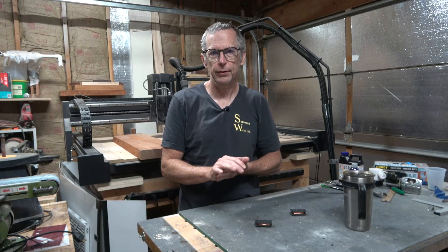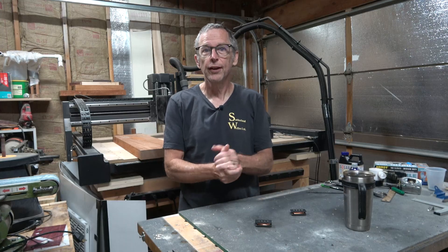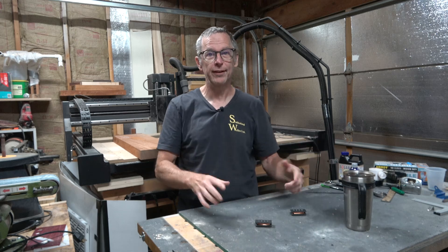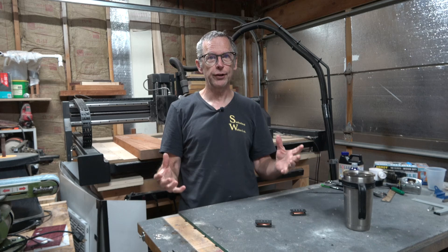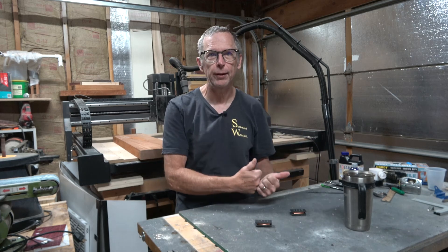Hey guys, it's Chris at Highline Guitars. You're watching another one of my YouTube guitar building videos. If you're new to the channel, welcome. I hope that by the end of the video I'll have earned your subscription. And to everyone who's watching, if you enjoy this video, be sure to give it a thumbs up.